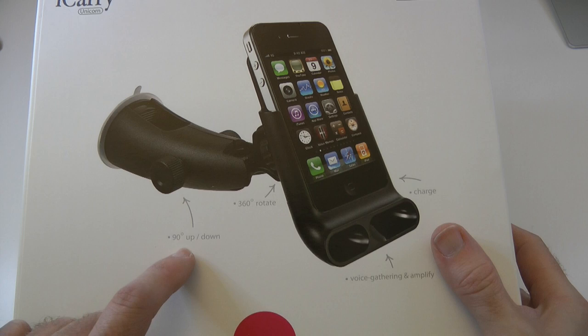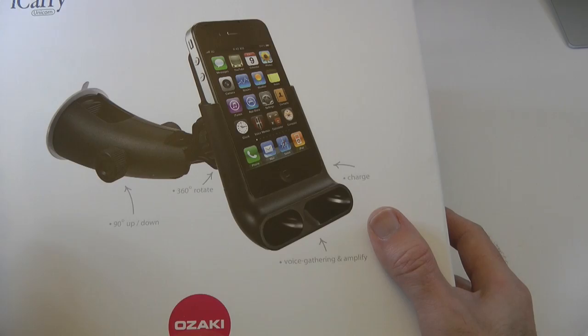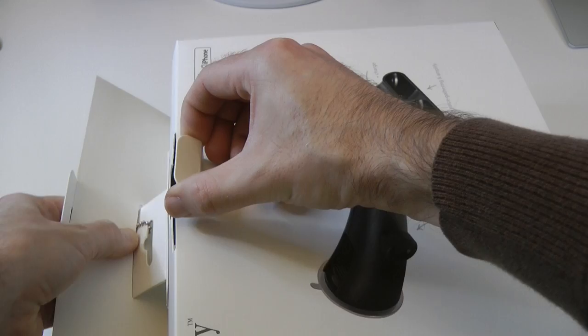But let's show you here. We've got a 90 degree up-down tilt, 360 degree rotate. It charges and as you can see the speakers line up with these channels on the bottom of the device, and this is what amplifies the sound. So let's get this unboxed. I'm also going to show you this in the car as well so you get to see what it looks like in use.